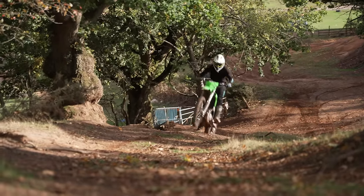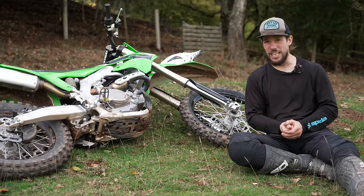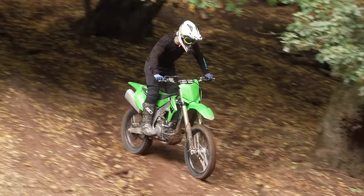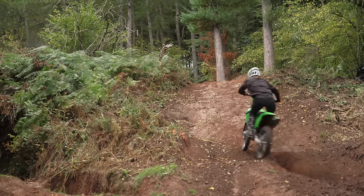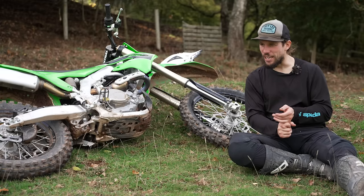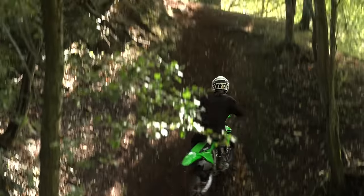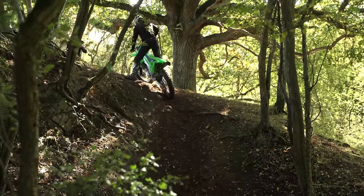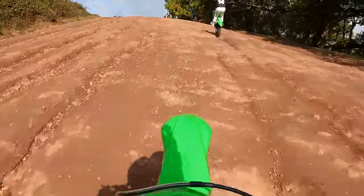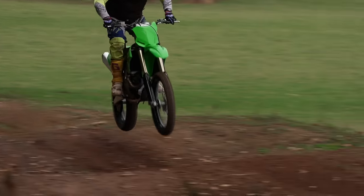That said, I've ridden plenty of technical woods stuff on these today — and particularly the 250X surprised me. It's been really easy to ride in that terrain. The grip's been pretty good, and I've had a great time flicking it up over logs and hopping up tricky little hills. On the 450, I tried doing the same thing and it ate me for breakfast — it is a monster of a bike. I think my right arm is about a foot longer than it was. Even the really good enduro guys here said you've got to be fit and strong to get the most out of that 450.